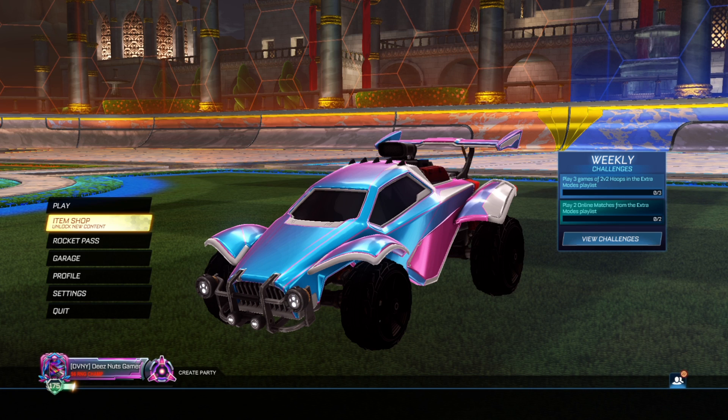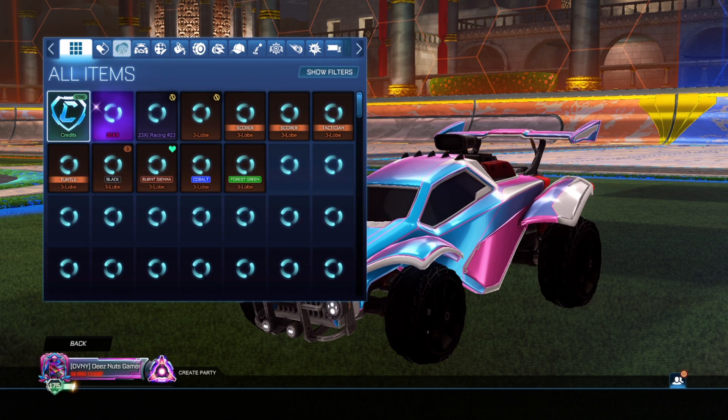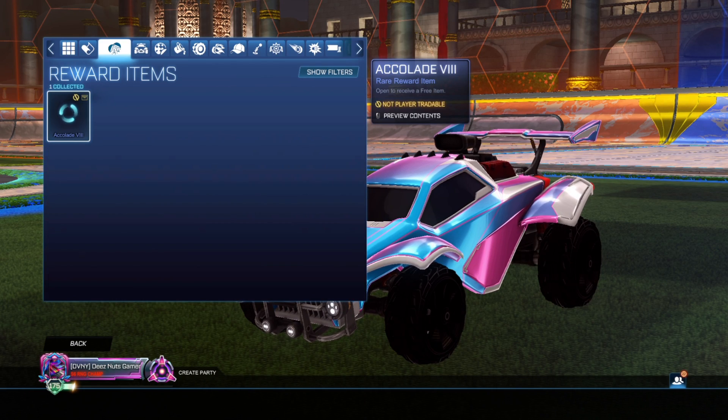Yo, what's going on guys, it's DEESNOTS GAMER here and in today's video I'm going to be showing you guys all these brand new Season 8 tournament items.